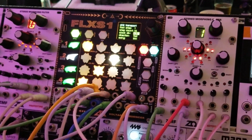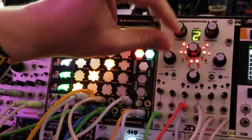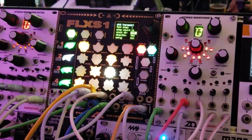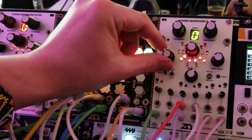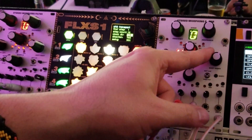The filter itself is four state variable filters. They're arranged in stereo — two on the left and two on the right — and you can shift the secondary filters for each left and right channel independently with the front panel control.